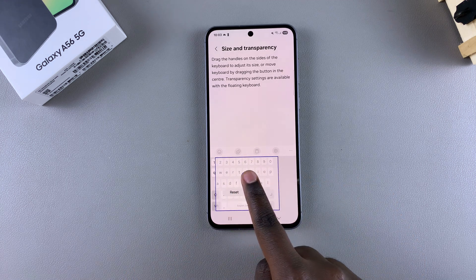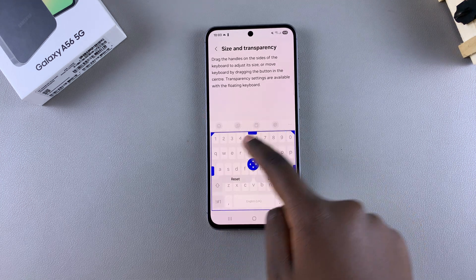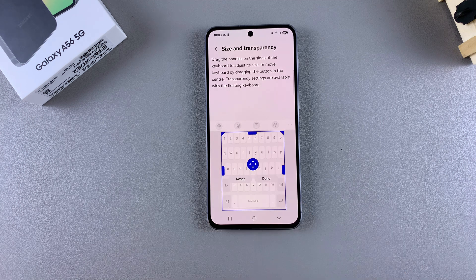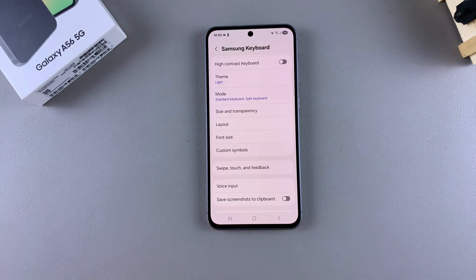You can use this handle to drag it to the other end if you prefer. Just have fun with these handles when it comes to customizing the keyboard. Once you're happy with how the keyboard looks, remember to tap Done to save and apply the changes.